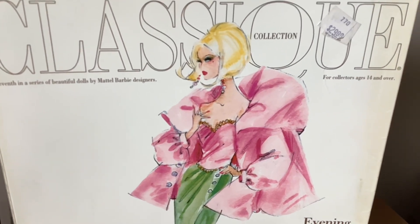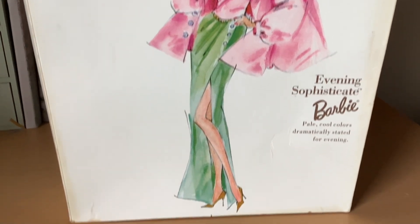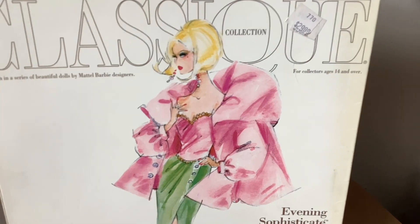Look at her, look at her hair, look at the jewelry, the details, the color — the shading is fabulous. Very cute, very posh.